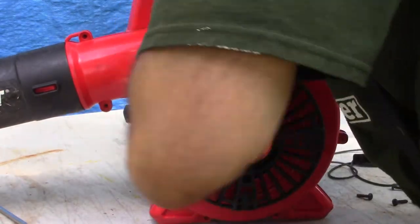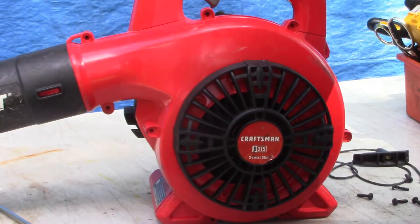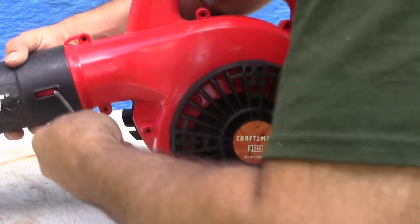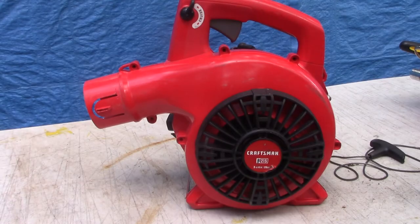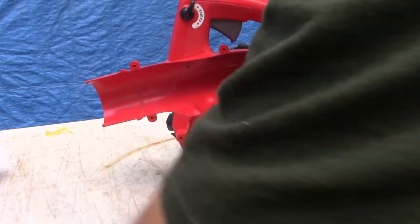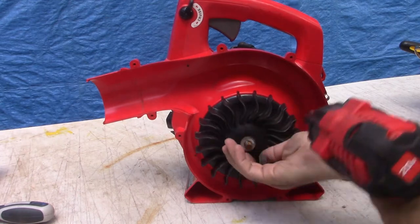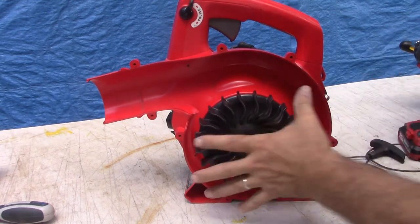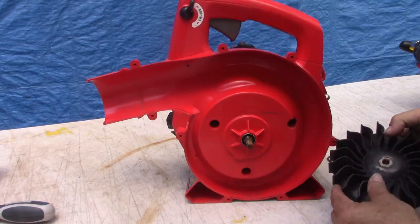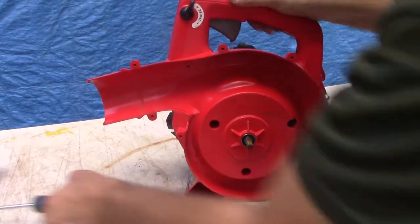We might have to take this tube off as well. With the tube off and the screws removed, this front cover comes right off. Now let's remove the impeller with an impact and 14-millimeter socket.